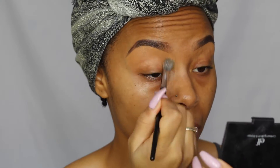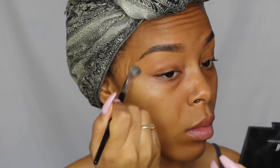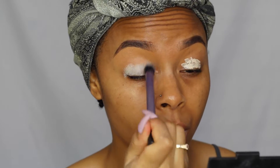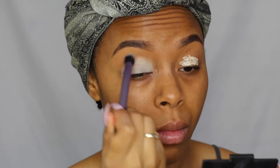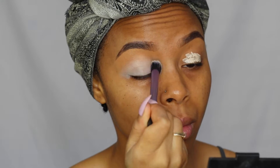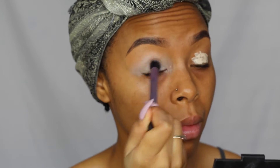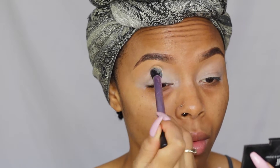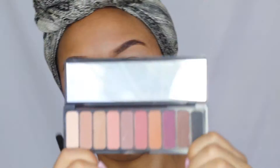Then I'm going to prime my lids. I'm using Urban Decay's primer — there are different options out there but this one is my holy grail, so I just kept with that. I'm going to place that all over my lid and buff it out with my Real Techniques blending brush, then set it with a powder to give it a smooth base and prep for my eyeshadow.